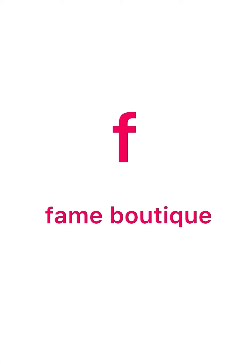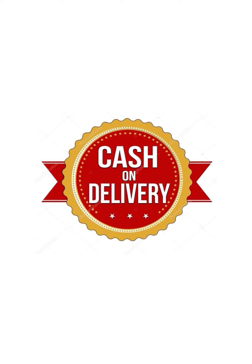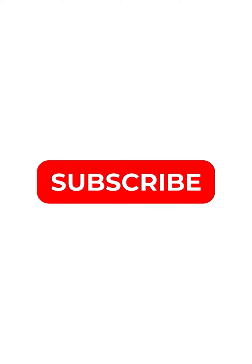Hello friends, welcome to this video. Our speciality is All India Cash On Delivery. Please press subscribe to our channel if you haven't subscribed yet.